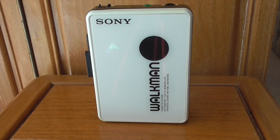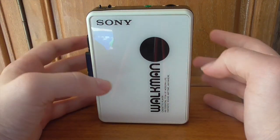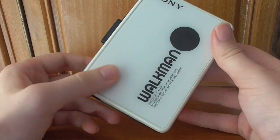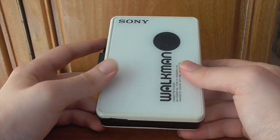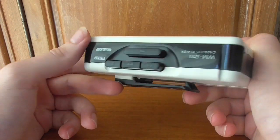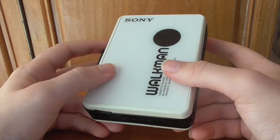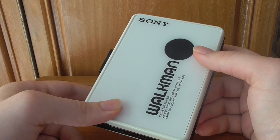Hi there guys, it's Adam Martin here. Welcome back to Day Three of Walkman Week. Today we're looking at a rather interesting model — the Sony Walkman WM-B10. This was released around 1988 and was the newest in a line of budget models at the time. It's made completely of plastic — very lightweight — with a more modern plastic button mold.